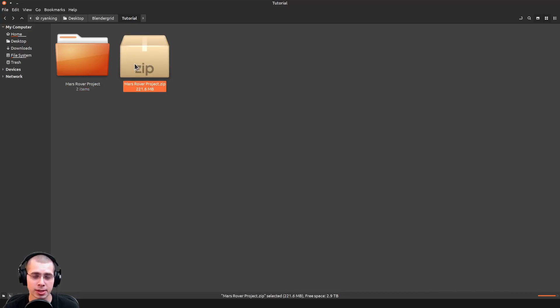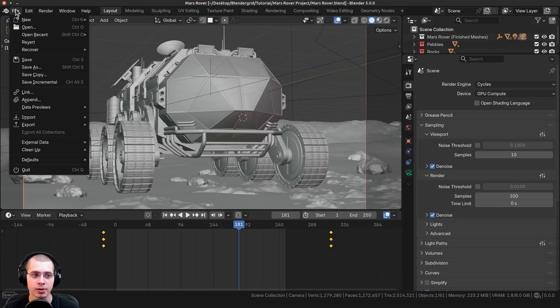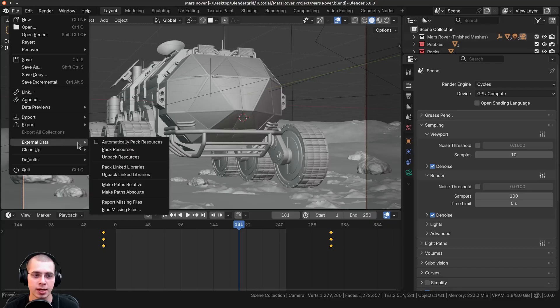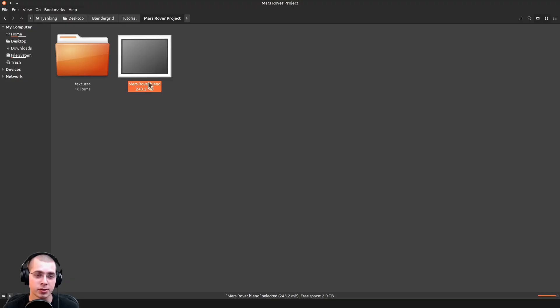Alternatively, if you don't want to upload a zip file, you can instead pack all the data into Blender. Go inside the Blender file, click on File, then External Data, and then click on Pack Resources. You can see down here it says it packed 17 files. Then save the file and close Blender. Now this Blender file has the packed data, and you can see the file size is quite a lot bigger because it's packed the data into Blender.